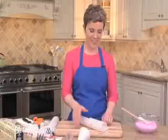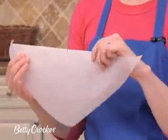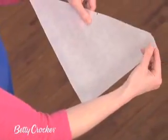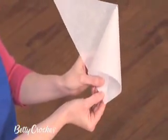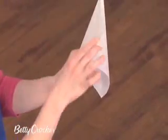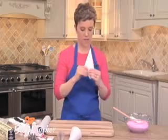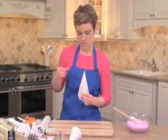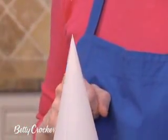Now it's time to form the cone. I've drawn a line right in the middle of the longest side of the triangle, and that's where my point is going to form. Take one corner and roll it in on itself so that the corner lines up down here. Wrap the other side around to the back, and you'll see that the two sides will line up right down the middle. Now you want to tape and wrap it around the tip. This will prevent the bag from opening while you're squeezing it.